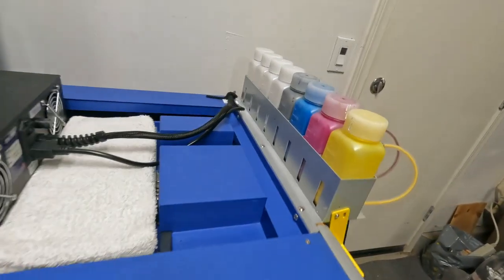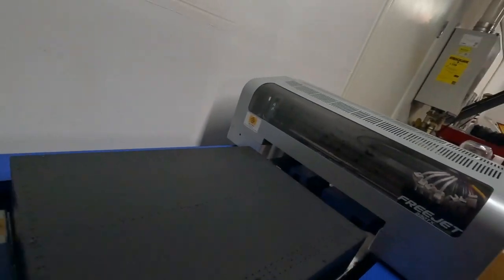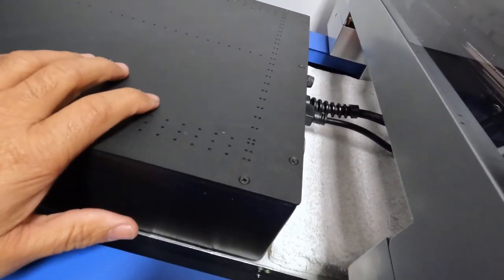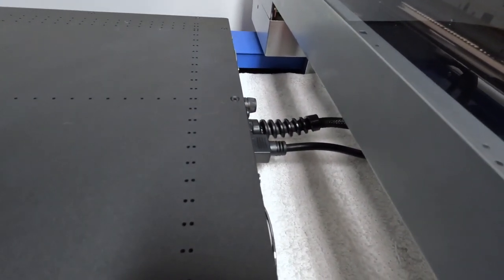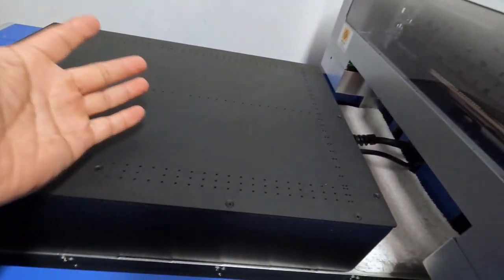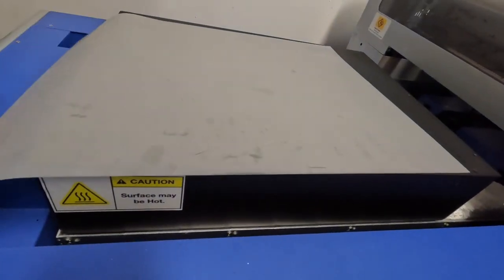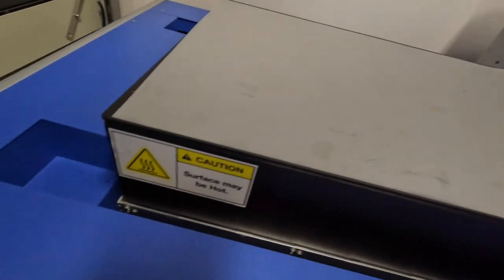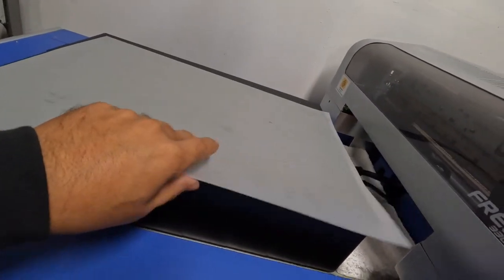Moment of truth — let's move the gantry back and see if it's going to hit. We're good. So it's plugged in. What we're gonna do now is turn the fan on — it has a switch back here. So what you guys can't see is these holes are perforated, and technically it's supposed to suck — which it is doing — to hold the paper down so it won't move. On the other platen it would slide around and you'd have to use tape, but with this one you don't have to.